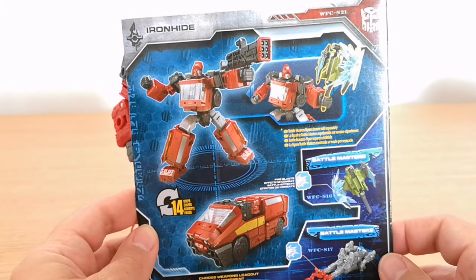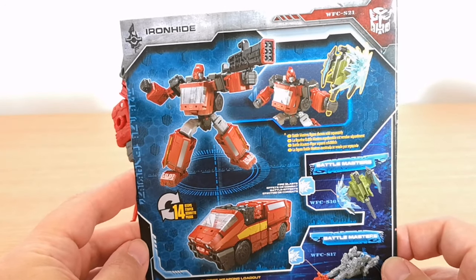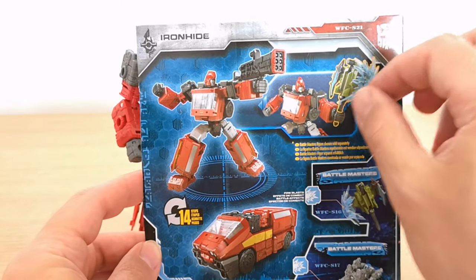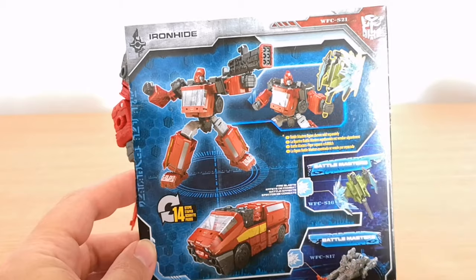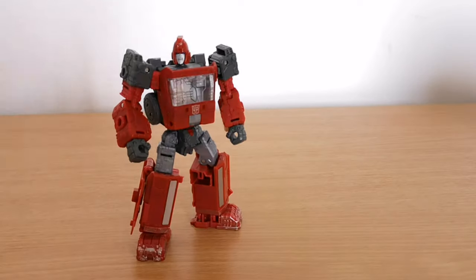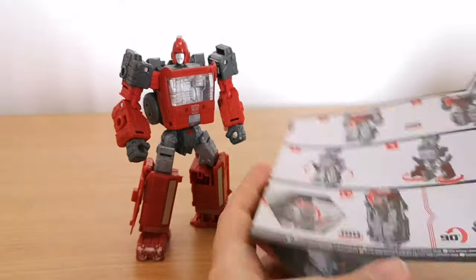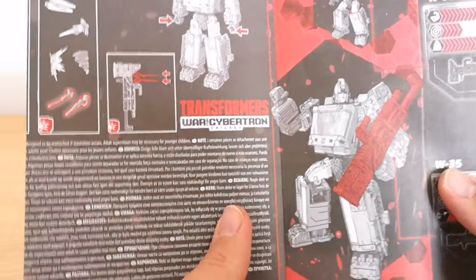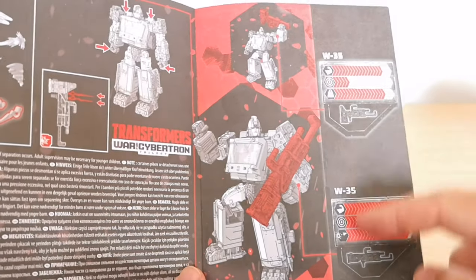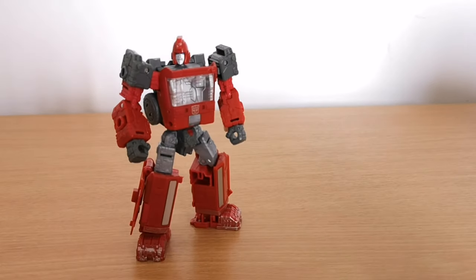Again you've got him in robot mode - I think that's a really good pose they've got him in there, shooting his gun and getting ready to blow up some Decepticons. Here with the hammer as well - you can put that blast effect on there. It shows you the compatibility with the other figures in the line. 14 steps of transformation. In the instruction manual itself, nothing out of the ordinary - they show you how you can use all the battle masters with it, and also the gun and the hammer option.